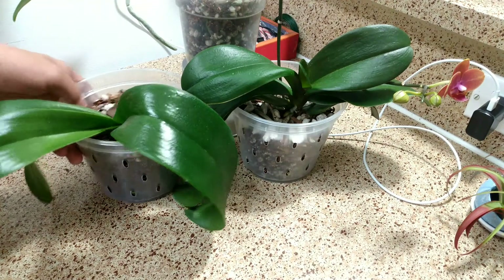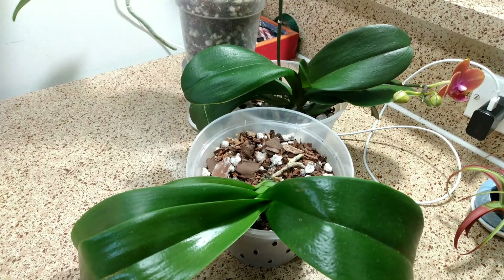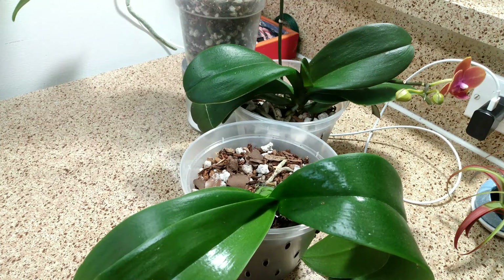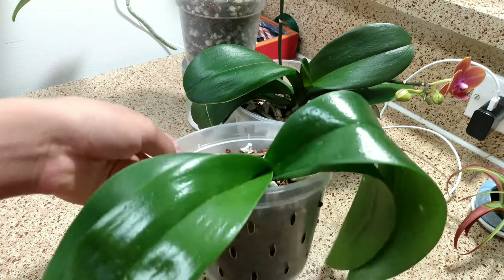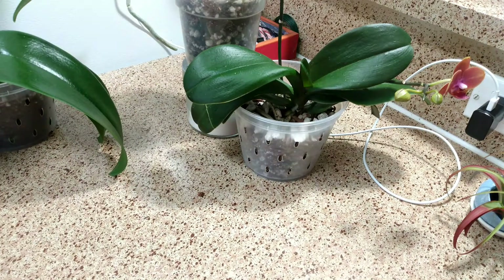Now we're going to talk about this Phalaenopsis orchid right here. I had an accident with it. I was taking it inside to water it because it was cold outside, and I dropped it. The soil went everywhere, some roots were broken, and the flower spike got broken. It was actually looking a lot better — the leaves were upright — but now they're not anymore because it doesn't have enough roots to properly hydrate itself. Hopefully it grows some new ones.